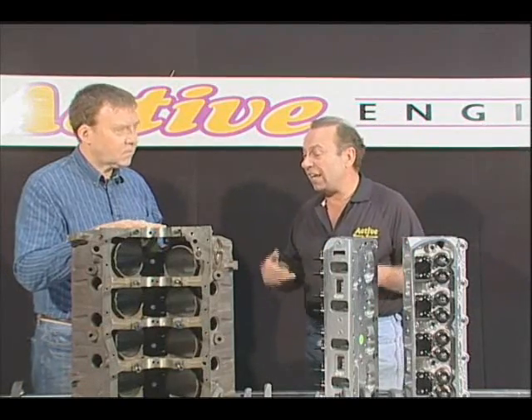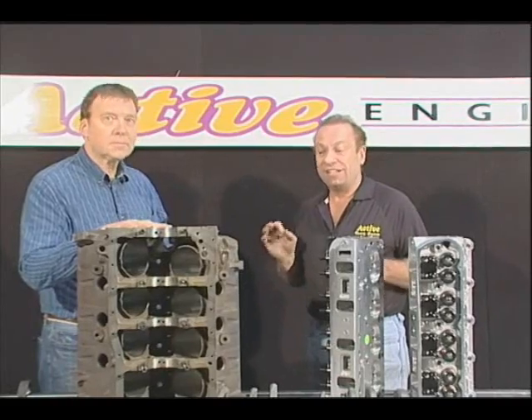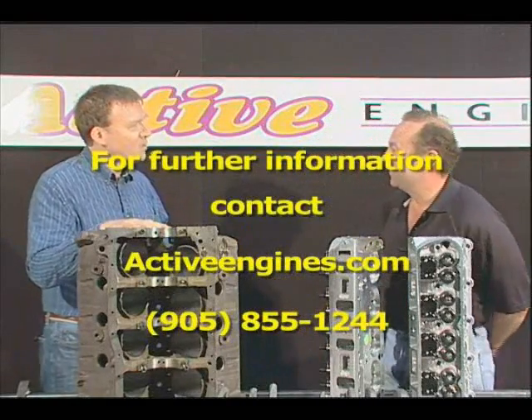Assembly is putting the entire motor together, making sure everything's torqued. Take your time, do a good job. Sounds like good advice.